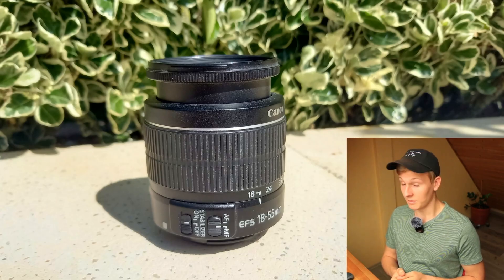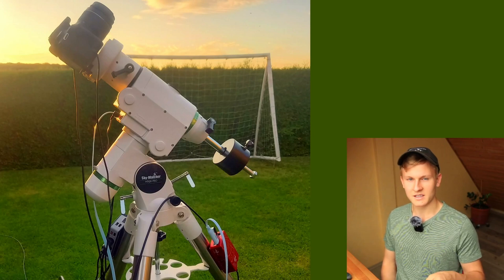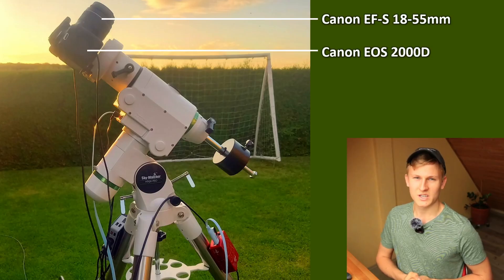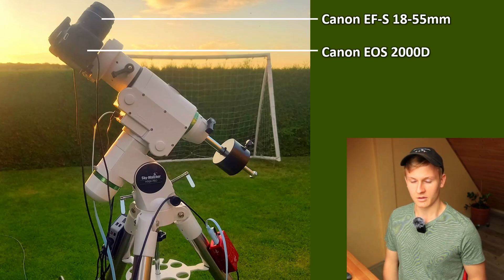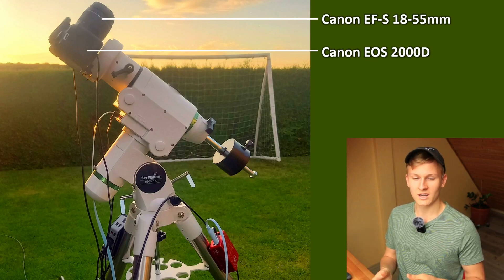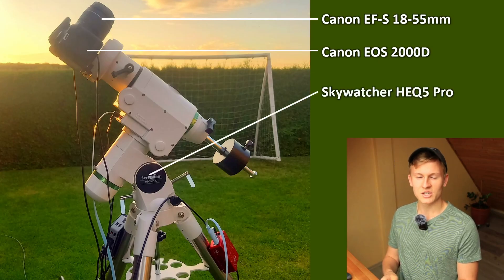Now I'd like to go over to the setup I used for that night. On the top of that telescope there is my lens, which is the Canon 18-55mm kit lens, and at the back of that lens I've attached my camera, which is the Canon EOS 2000D. This is an APS-C sensor, which is great for that specific image, because those Canon EOS cameras have a crop factor of 1.6x, which means I will get more details in the final results. That said, it's not ideal for wide-field imaging such as the Milky Way. We also need to track the entire setup because Earth is rotating, and for that I used the Sky-Watcher HEQ5 Pro mount.